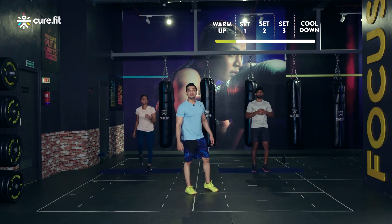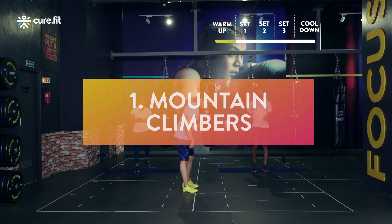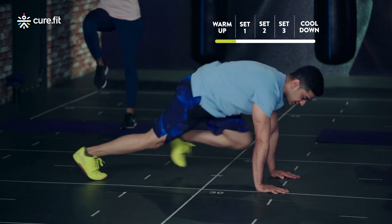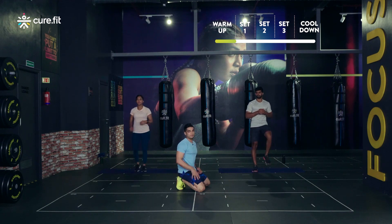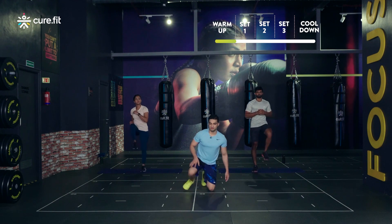The first movement in the main workout is gonna be mountain climbers. I'm gonna get into a high plank position, palms in line with the shoulders, core tight, get my knee to the chest and alternate. I wanna see some speed when you do this — but at no point should you raise your hip up. If you wanna take rest, you take rest — we will not compromise on the quality of the movement.